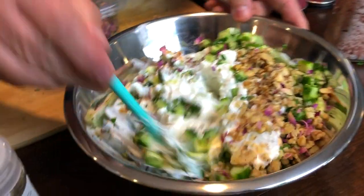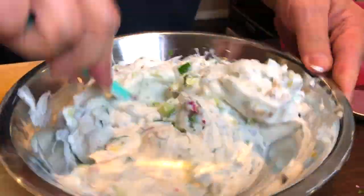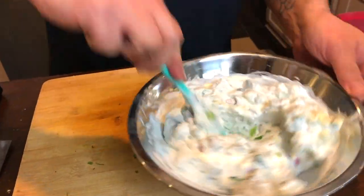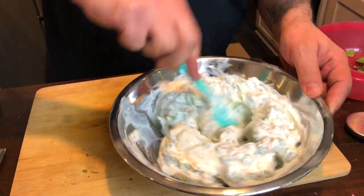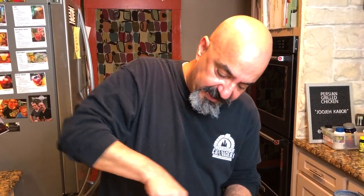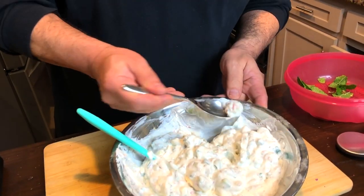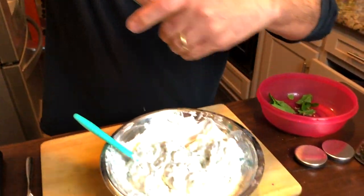Now we mix all of this thoroughly. The goal is to get it as consistently mixed as possible. This is the consistency that I like — you see how it's kind of creamy and a little thicker. If you do not like it this thick and want it more runny and softer, you can either use more runny yogurt or add some milk or cream. Then we're going to taste and adjust to see if it needs some salt and pepper.